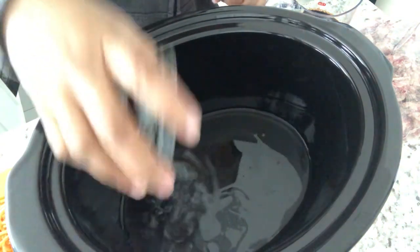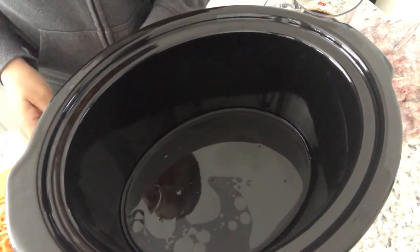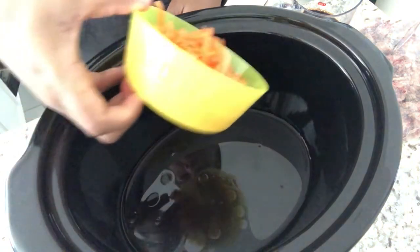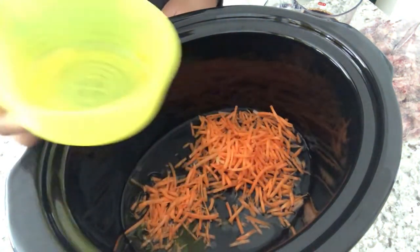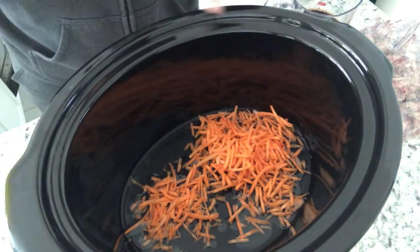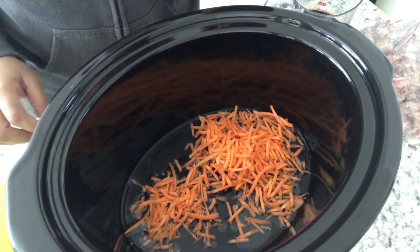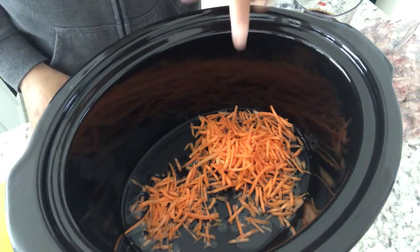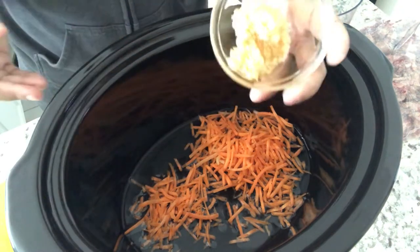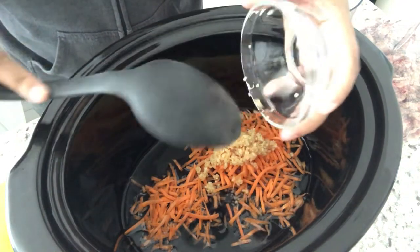I am starting out this week with a new recipe. Of course, I had everything on hand. I am making Mongolian beef in the crock pot and I'll make sure to leave the recipe in the description box. So far all I've got in my crock pot are water, olive oil, some shredded carrots. I'm adding some garlic — way more than the recipe calls for, because you can never have too much garlic or too much cheese.